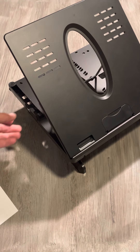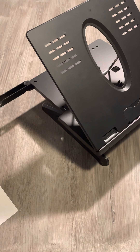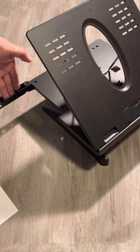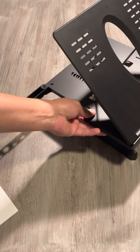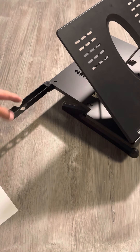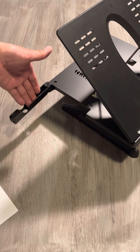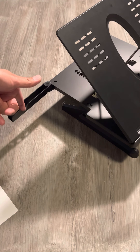Another feature we can take advantage of — most of us have our mobile device next to us. Check it out: it has a little compartment that swings open, and right here is where you put your mobile device, just like that.